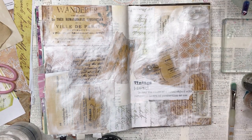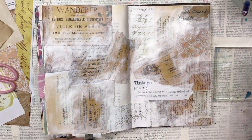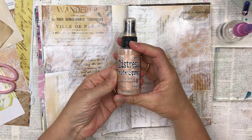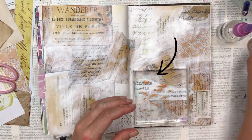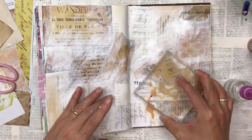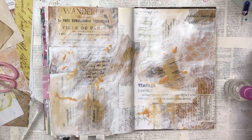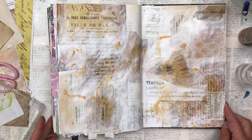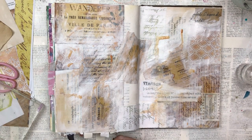If you feel the gesso is too thick in some areas, you can just use a baby wipe and wipe that off while it's still wet — baby wipes work a treat. I'm going to start with inks. This is a Distress Oxide spray by Tim Holtz, the color is called Tea Dye. I'm going to start with a smushing technique, but it doesn't quite work because the book isn't flat, so I'm just smearing it around with the block. I'm going to do this in layers and dry in between each layer to build up the color.